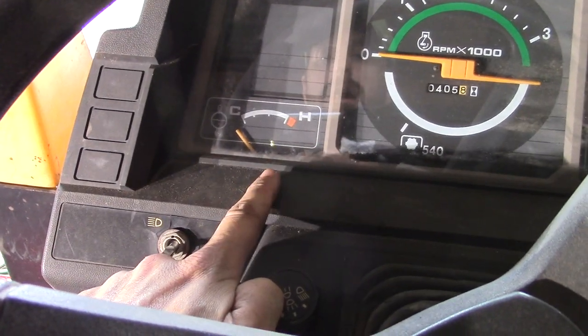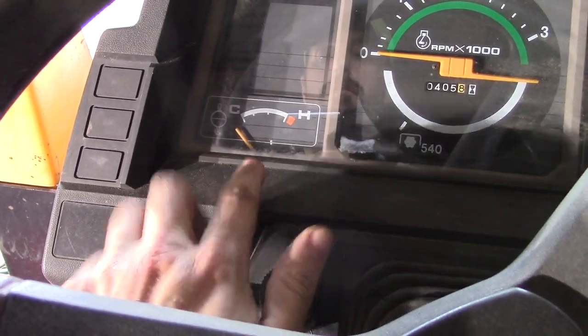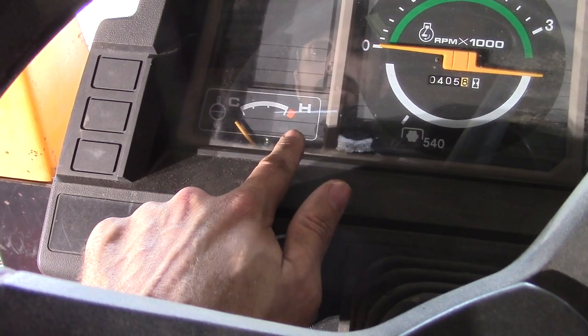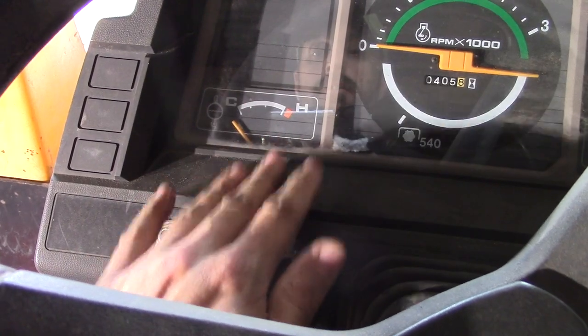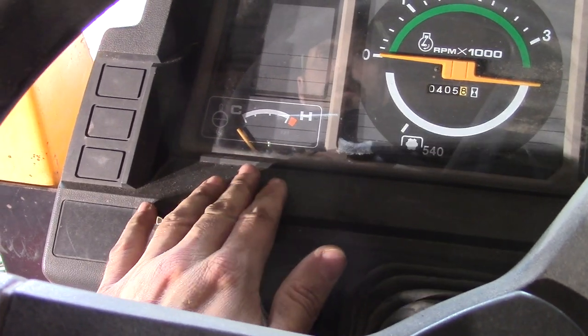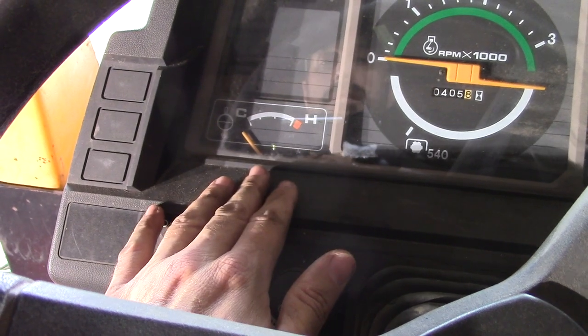This is the temperature gauge on our tractor. It's important to monitor this at all times. If you get up into the red zone, you need to shut the tractor off immediately, let the engine cool down, and then check for any of the problems we've previously mentioned.